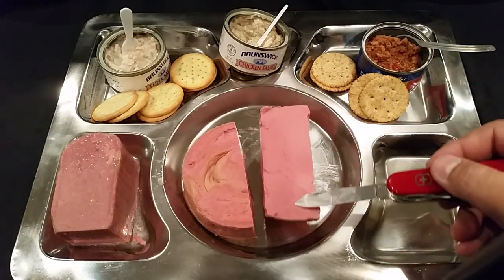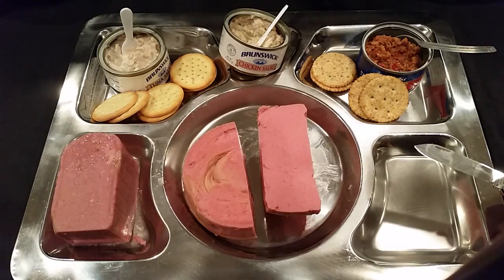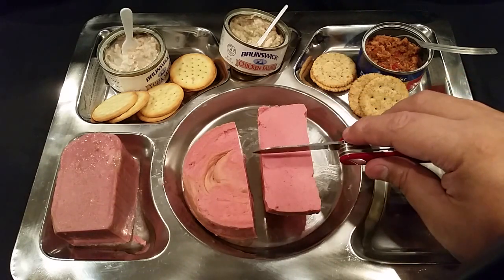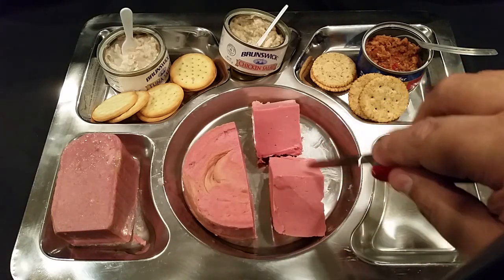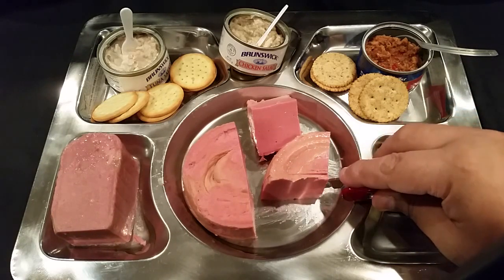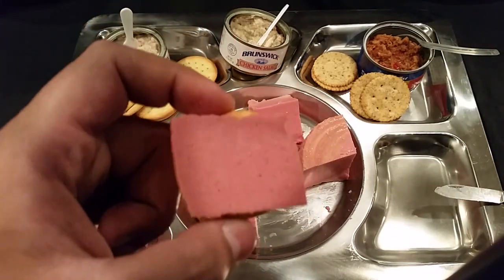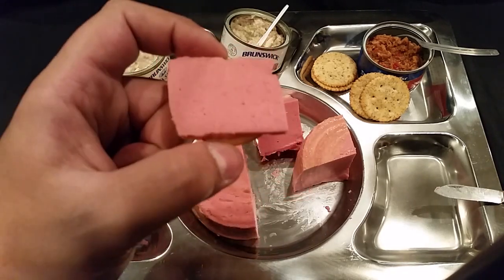Yeah, that looks like your standard everyday chicken bologna you get at the supermarket — only it's in a can. Can't wrap my mind around that. I've seen a lot of things put into cans: canned bacon, canned cheeseburgers — but bologna has got to be my first one that caught me off guard. Let's cut ourselves a little piece and put it on a cracker. I might have literally ended up biting off more than I could chew here — wish me well, folks. Here we go, diving right in.